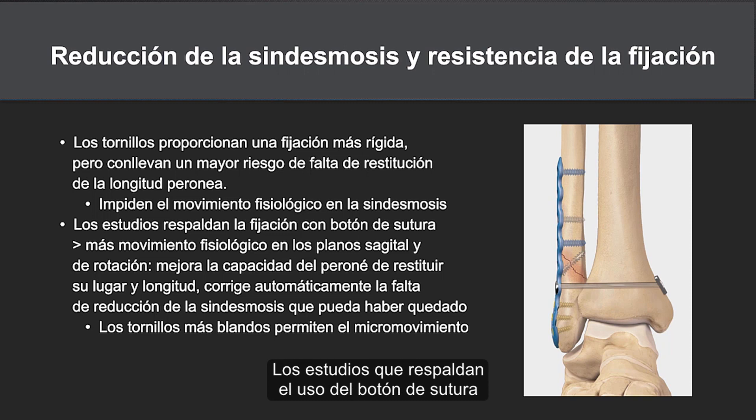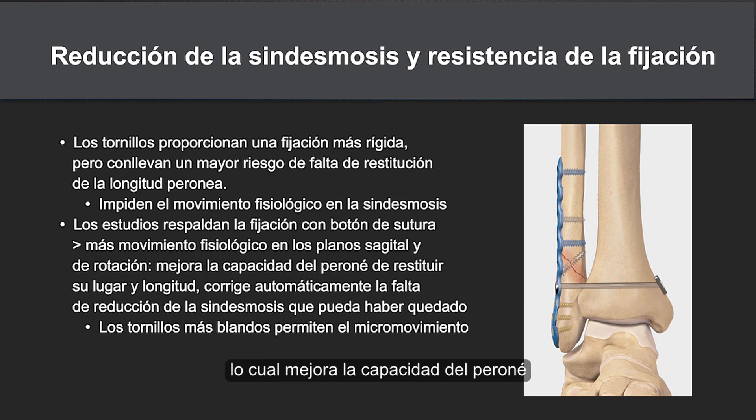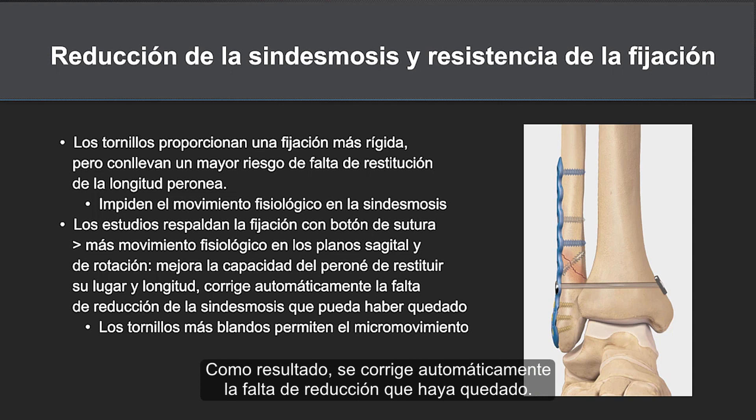Studies supporting the suture button have shown that the suture button allows for more physiologic motion in the sagittal and rotational planes, which helps to improve the ability of the fibula to settle in and find its home, and as a result, self-correct any residual malreduction.